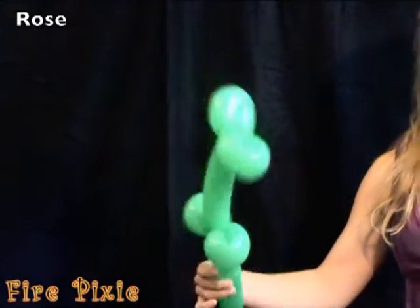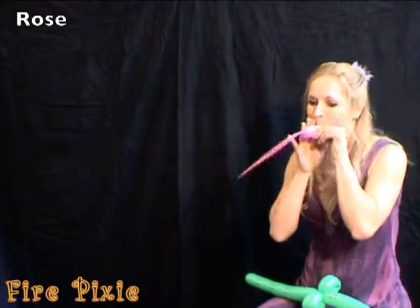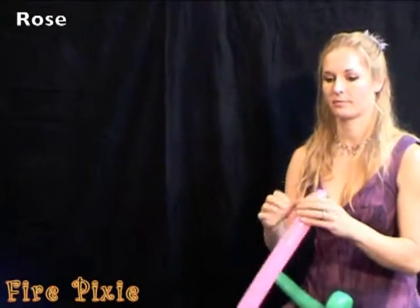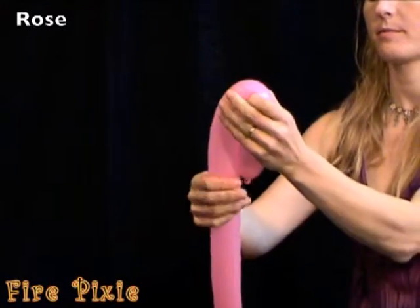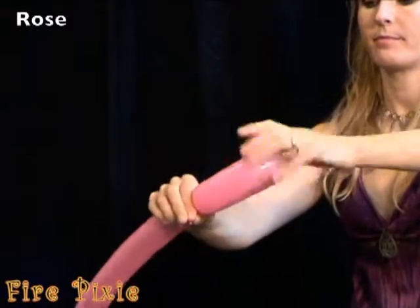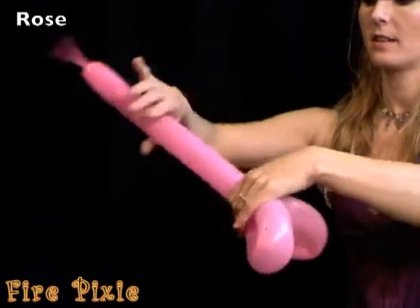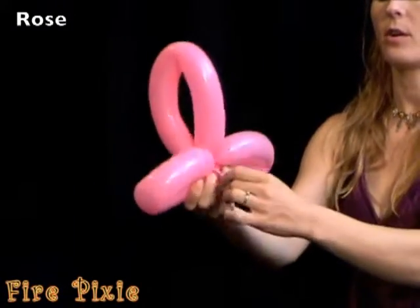For the top of your flower, take a separate color of balloon — I'm going to use pink. Blow the balloon up, leaving three or four inches. Out of this balloon, I'm going to make three loops. My loops are maybe six or seven inches in length, and I end up using pretty much a whole balloon.